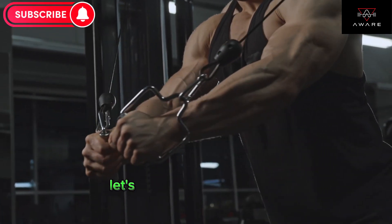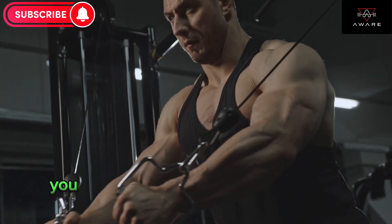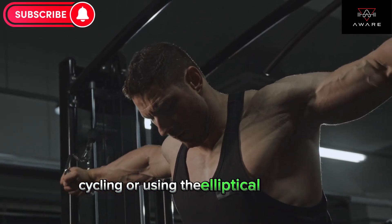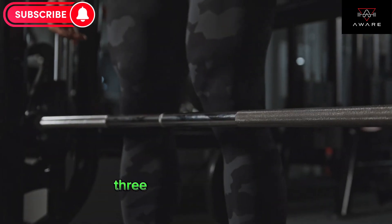Lastly, let's not forget about cardio. It's important to get your heart rate up and burn some calories. You can choose any cardio exercise you enjoy, such as running on the treadmill, cycling, or using the elliptical machine. Aim for at least 20 to 30 minutes of cardio, three to four times a week.